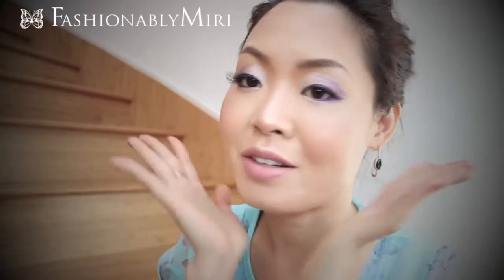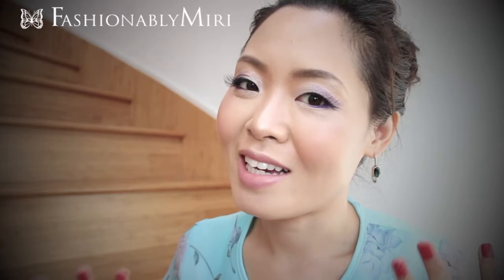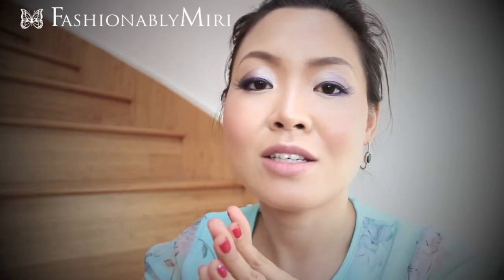Hi everyone! Thank you so much for tuning into Fashionably Mirri. Today I want to create this look for you. It's really easy and I have been wearing this a lot especially in September. I asked you guys if you'd like to see this look on my September favorites video and you did, so I wanted to show you how I do this look.